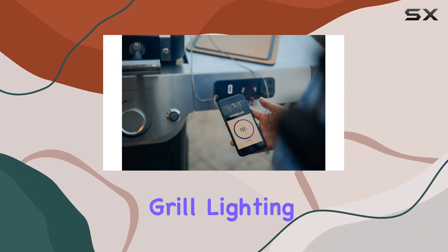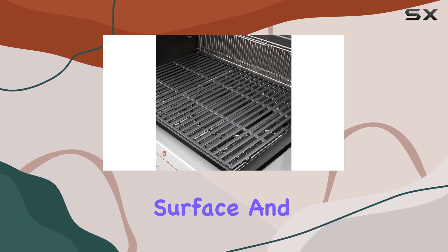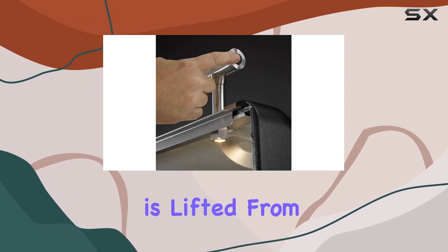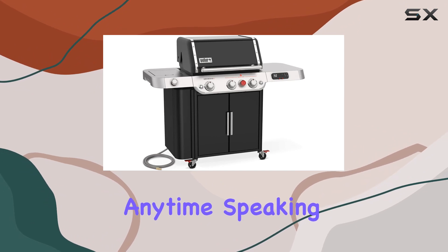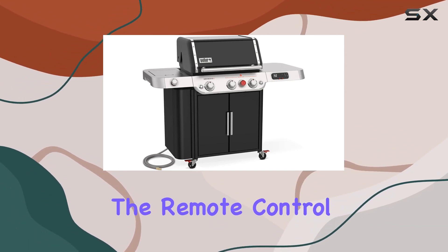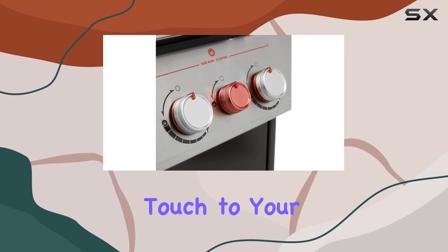Now, let's shed some light on the night vision grill lighting. It's motion-censored, illuminating the entire grilling surface and side tables when the lid is lifted. From breakfast to late-night dinners, you can grill anytime. The remote control knob lighting not only enhances visibility but also adds a cool aesthetic touch to your outdoor kitchen.